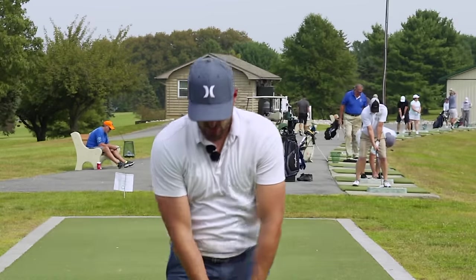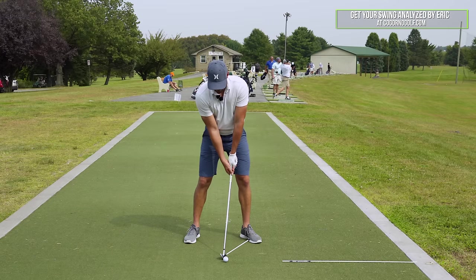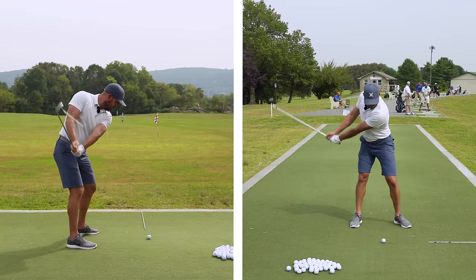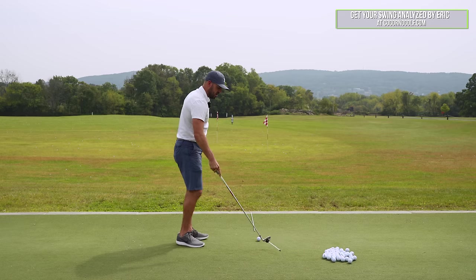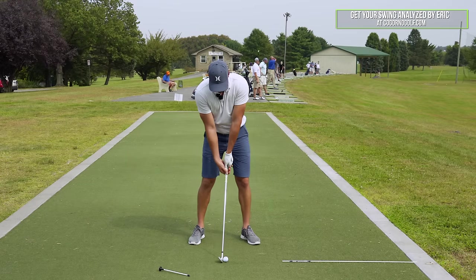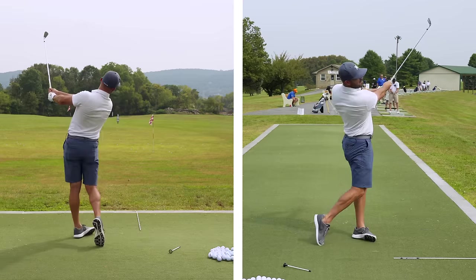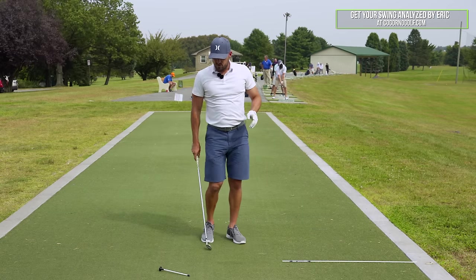So what we did: start hip high. Grip is nice and strong, hands forward. Just get used to going hip high with it tilted down. Clubface at the ball, at the ground, swing. We did two rehearsals. Take your little tool off — you can probably get that on Amazon for a couple bucks. Do a little hip-high to hip-high first: grip strong, hands forward, clubface at the ball, clubface at the ground, just with a little pitch shot.